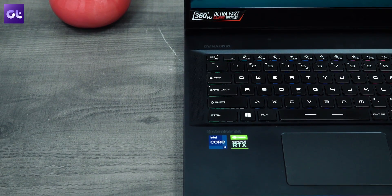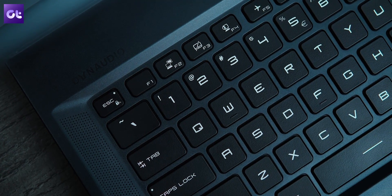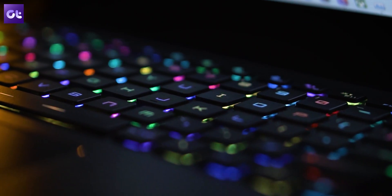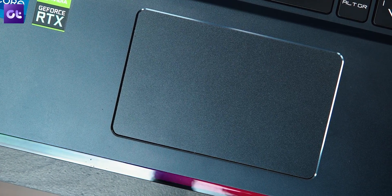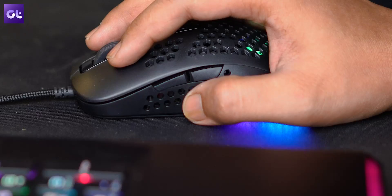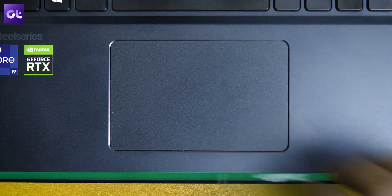The SteelSeries keyboard shines in all its glory and is about the best gaming keyboard you can have on a laptop, only short of the mechanical switches seen on the MSI Titan lineup. The RGB customization makes things even better. The touchpad does leave you wanting more, but only because the bar is high — it's actually one of the best touchpads I've tried in terms of surface and palm rejection. The only problem is the size; with a 17-inch chassis, MSI could have surely incorporated a bigger touchpad.